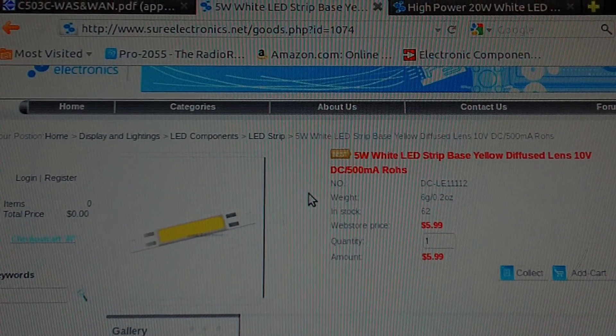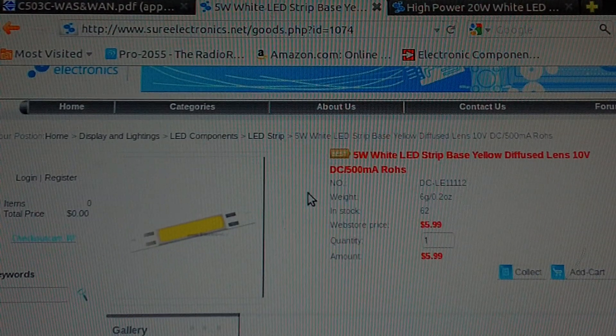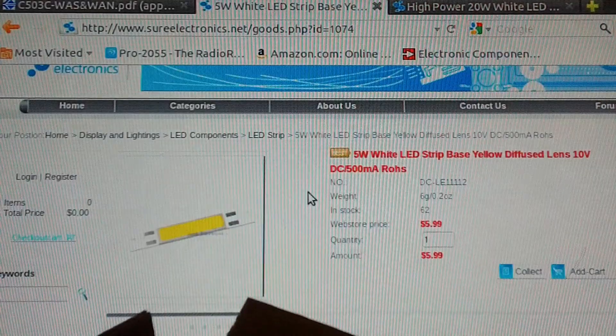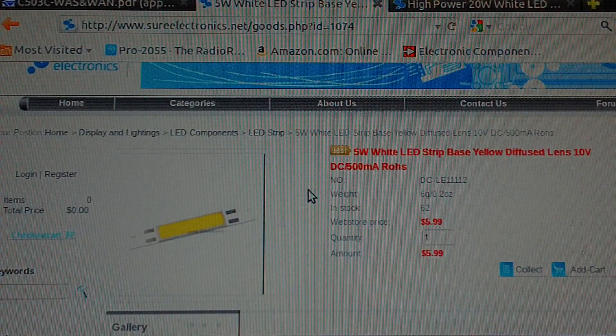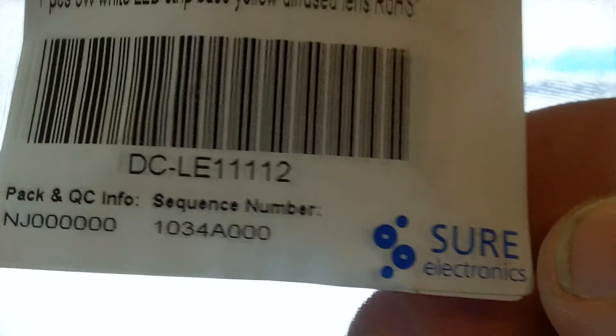Hi guys, it's WiredHack75 here again, and it's kind of like Christmas at my house today. I got me a box from China. I got 15 of these LEDs from a company called Sure Electronics. I've ordered from them before many times with good results. You can see here we got 15 of those.